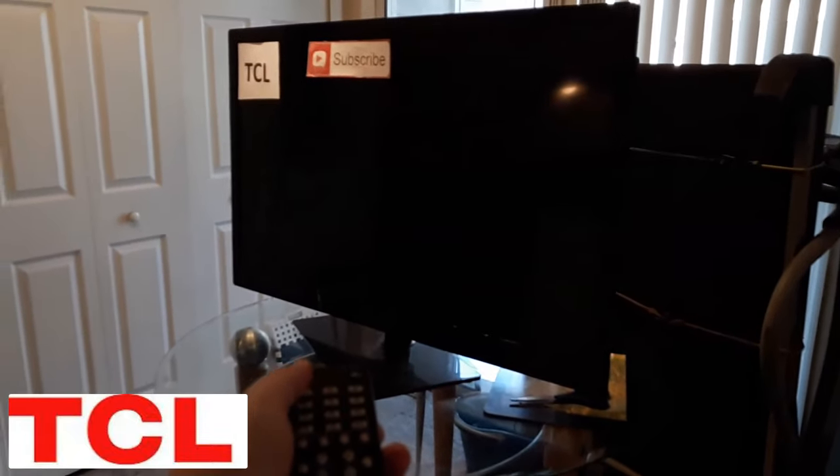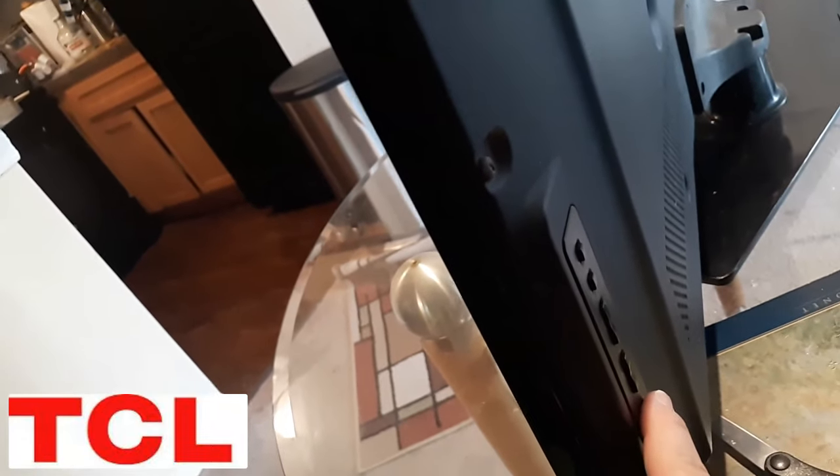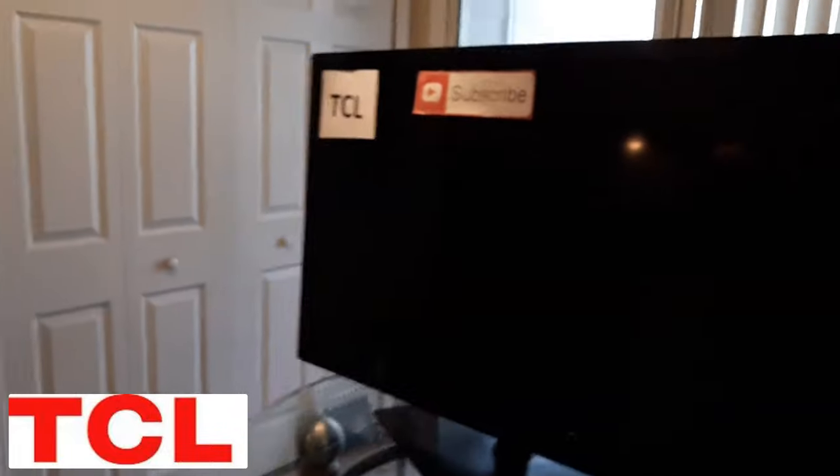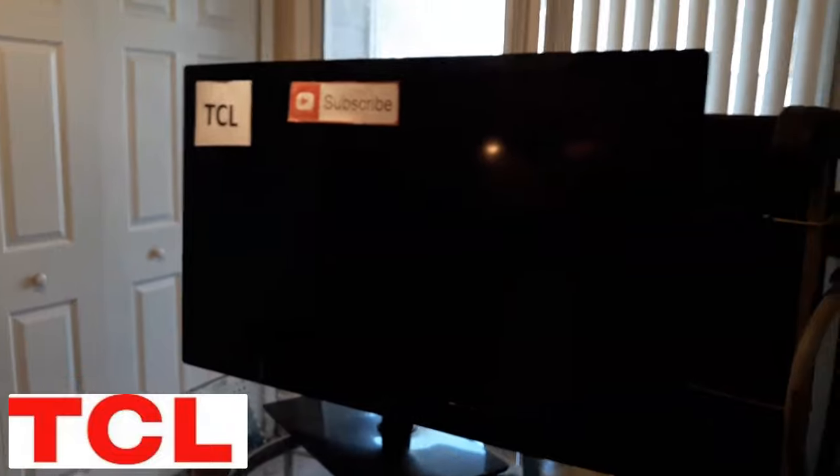If that doesn't work, unplug it again. Point your remote at the TCL and hold down the power button for a total of 30 seconds while it's unplugged. Release, then go to the very back, locate the power button, and hold it down for 30 seconds. Release, plug it back in, and see if that works.